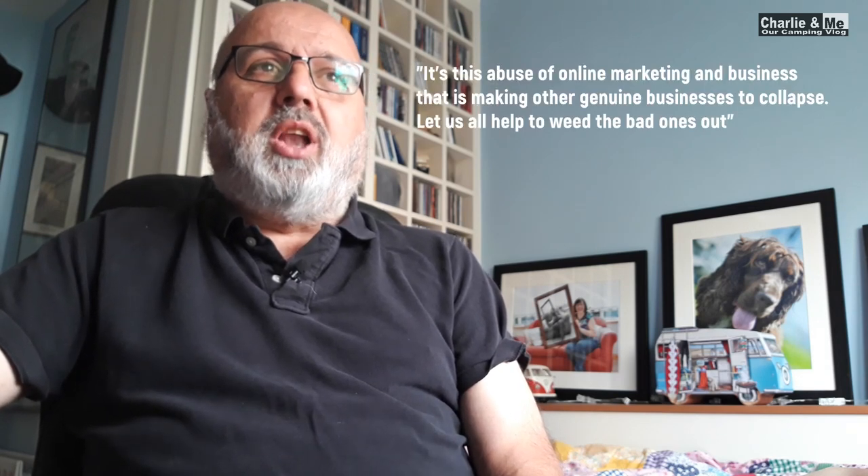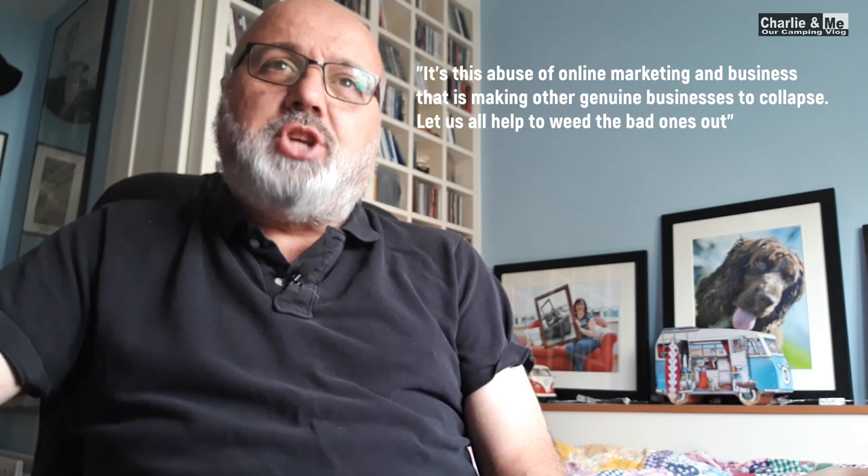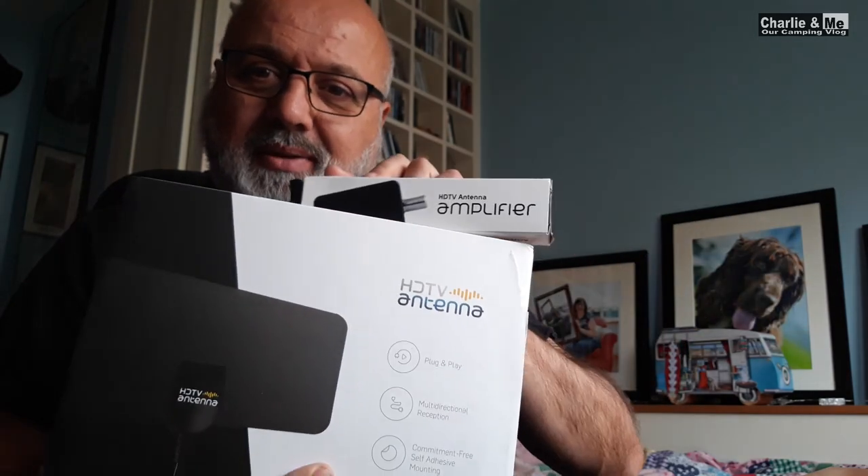Another forum said this is abuse of online marketing and businesses are making other genuine businesses collapse because of this. Another one says: I got mine and it does not work, it's a scam. I fell for it. Another one goes on to say: don't buy this, it's a scam. And the final one says: it's a fake, don't buy it. I don't know if it's a scam or a fake. I do know it didn't work for Charlie and me. I tried it whilst out in the shed, in Blarney on a campsite, and just outside the house. It doesn't work.